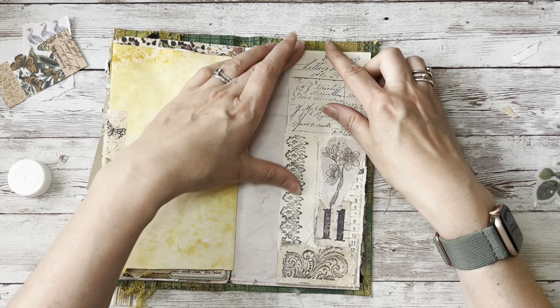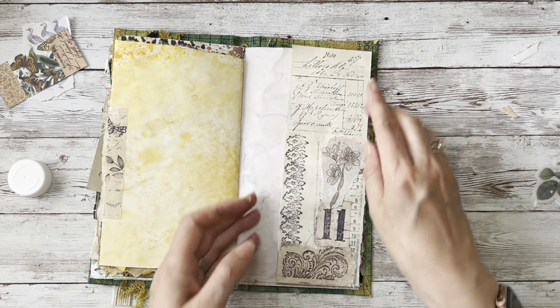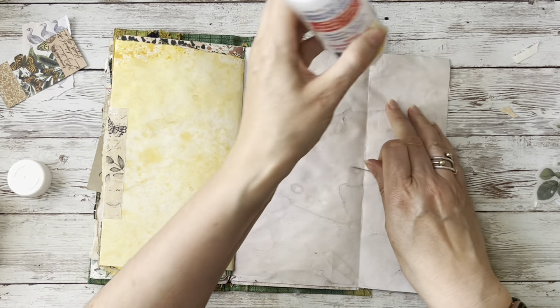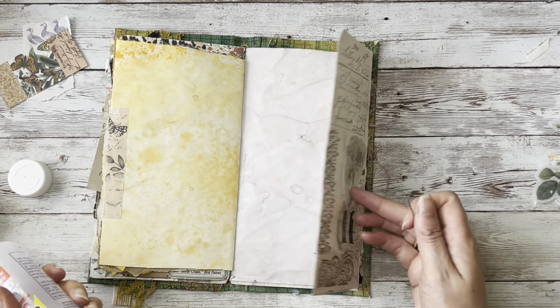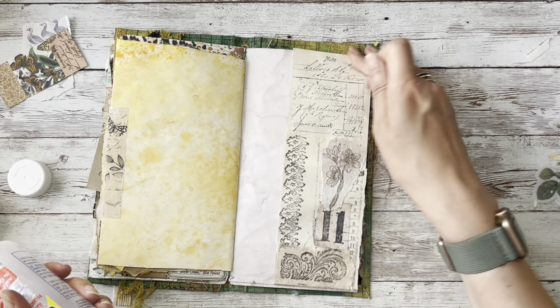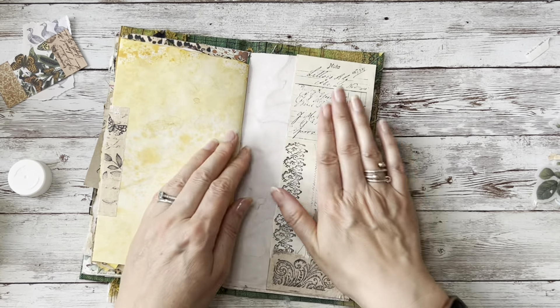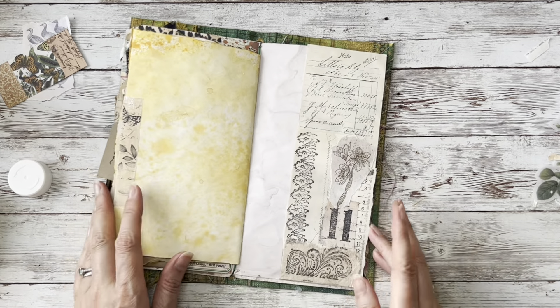And then what you could do is just glue that shut. Let's just keep things simple today - we are creating a tuck by folding that in on itself, gluing that shut, and there we go, that's it.